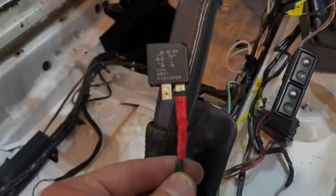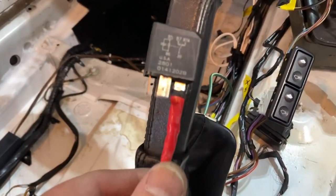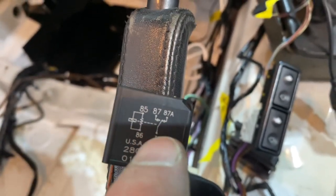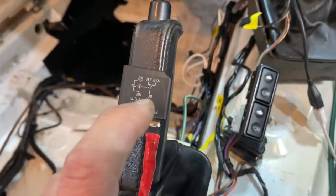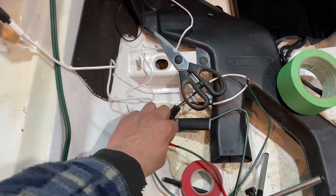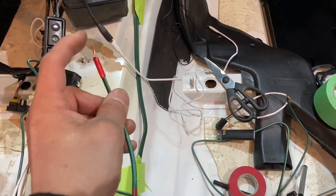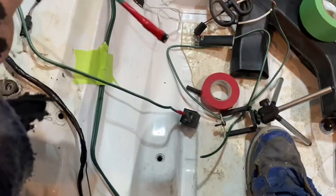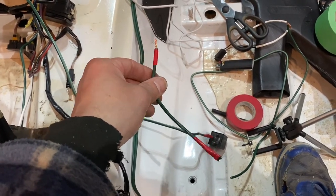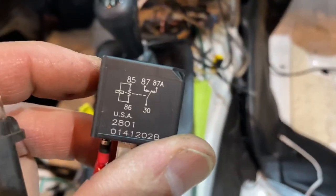So to make this super clear: the power coming from the battery goes into terminal 30. Then we run a wire out of terminal 87 — I already prepared that wire — so it plugs into 87, and our positive from the battery comes out here. When the key is on this will get power. There it is, hooked up and going through the relay, connected to a light bulb with the other end to a negative.